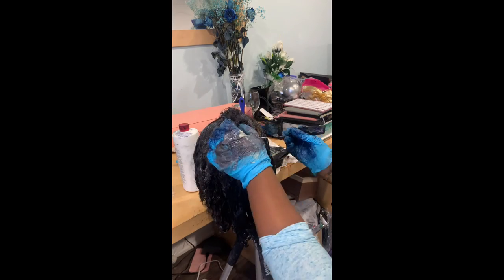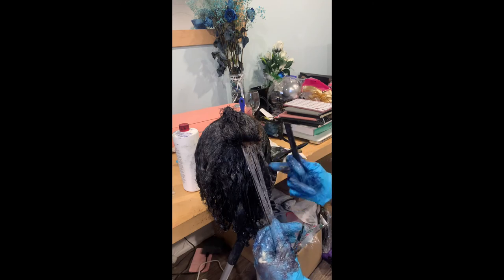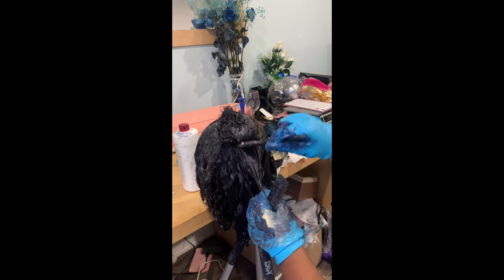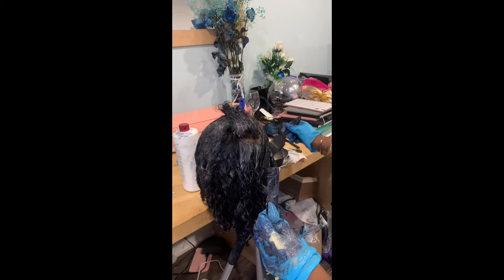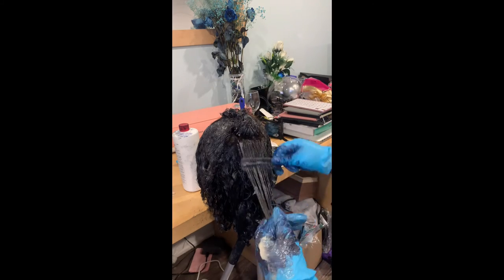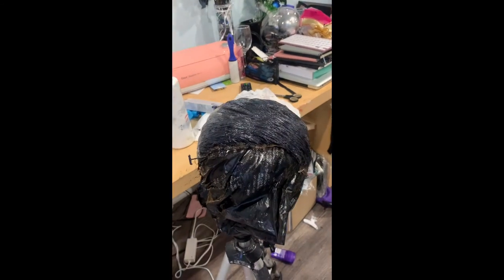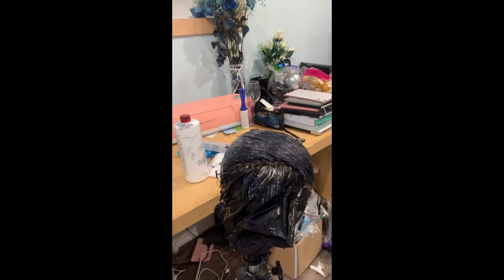Jet black is a hard color to get off — there are ways to get color out of the lace, but it doesn't always come out fully. Using this technique, you will dye the unit properly. I'm finishing up the front and letting it sit and process. Once everything has been applied, I'm going to let it sit about 30 minutes while it processes, and then I'll show you the finished product.